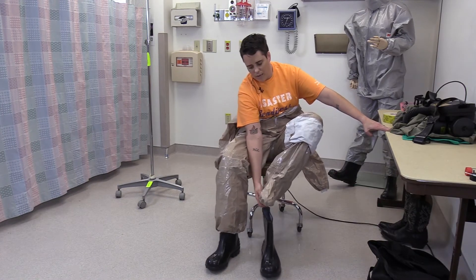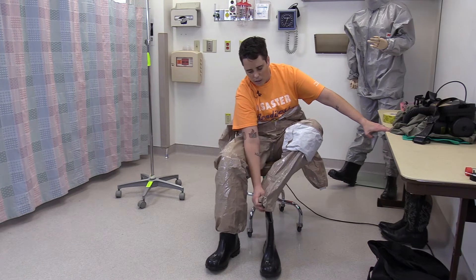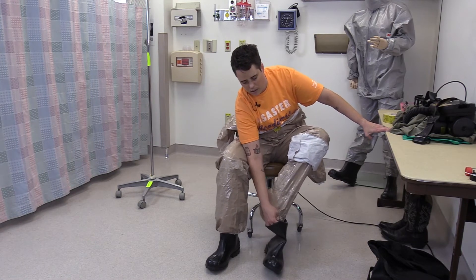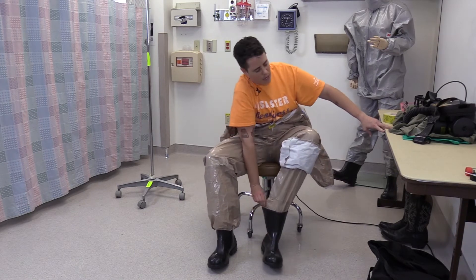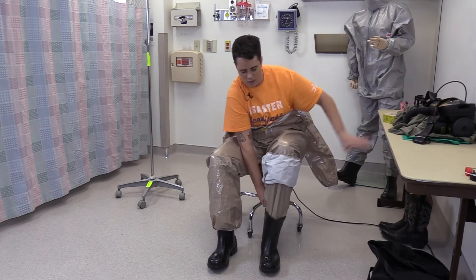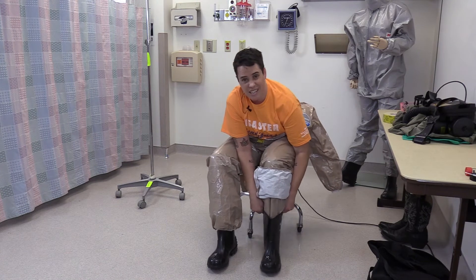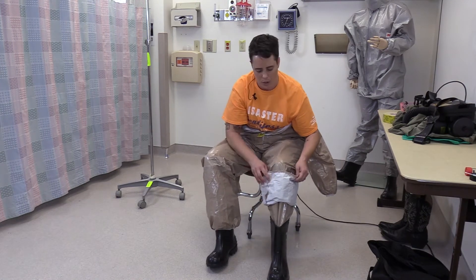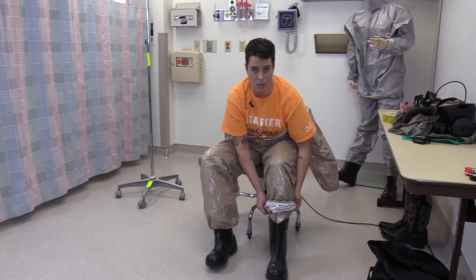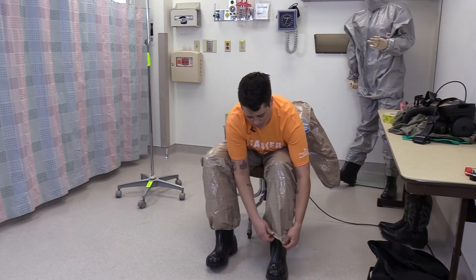If you do have the integrated booty, make sure that as your foot goes into the boot, you avoid bunching or twisting the foot so that it doesn't restrict blood flow to your toes and make your foot go numb in the middle of operations.